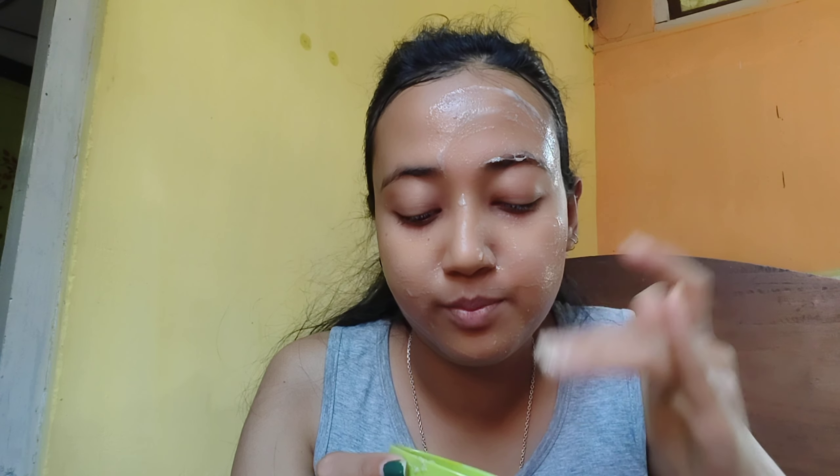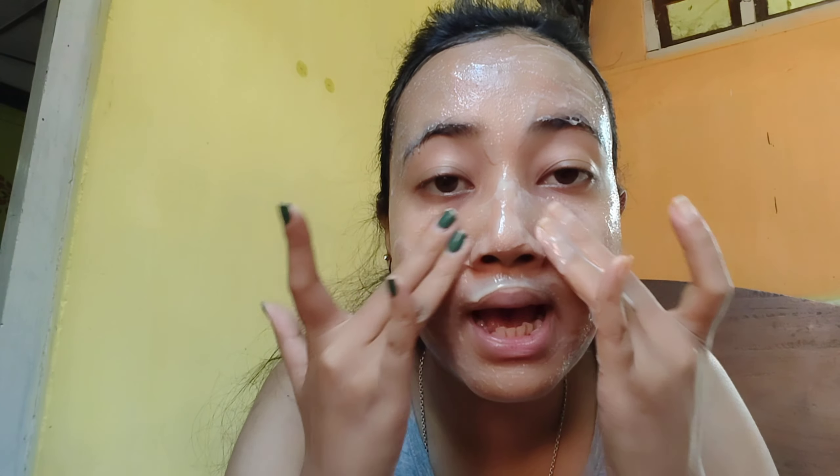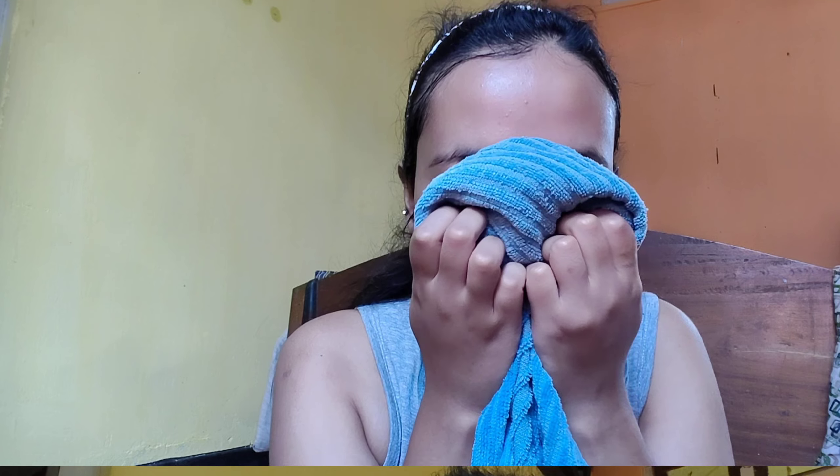I have done this for about 10 minutes. Now I will scrub it for 2 minutes and then wash it off with water. I applied it and scrubbed it well. I have now washed it off. I know that you cannot see any changes in one day, but if you use it for 1 to 2 days, you will definitely get good results.